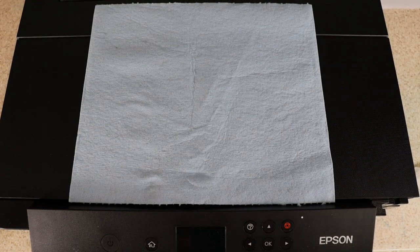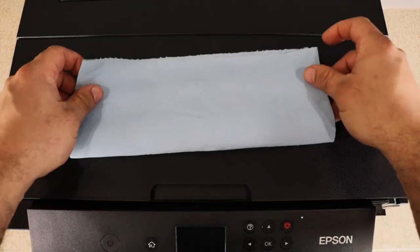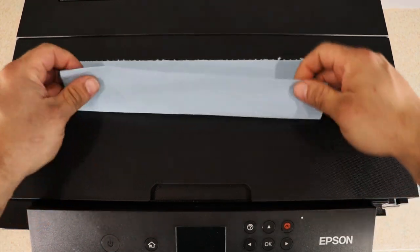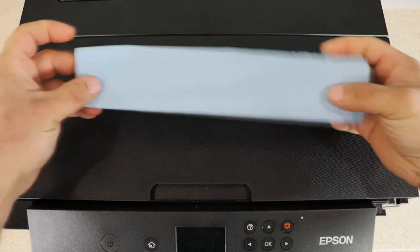All right guys, so to start all our maintenance, the first thing that we're gonna do is grab our shop towel and fold it in half long-wise and then fold it again. And we're gonna keep this on the side.